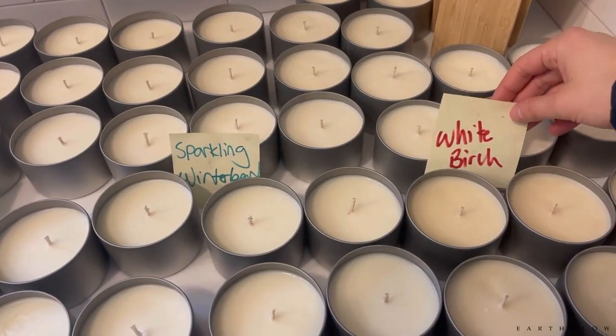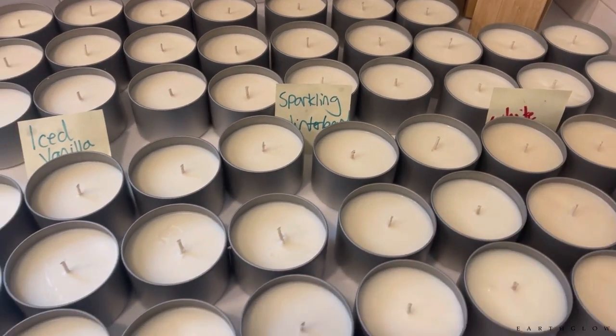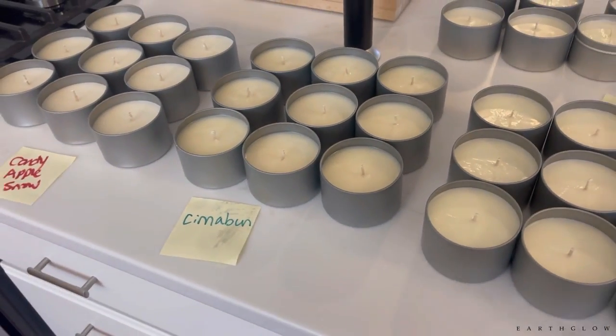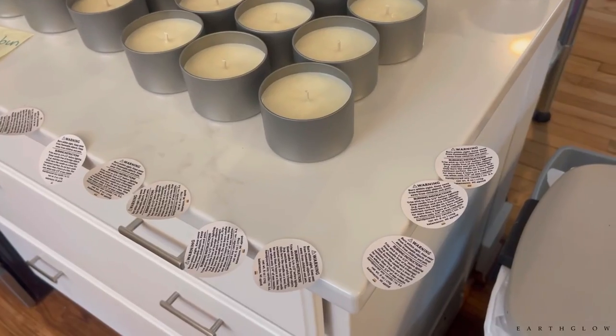With 464 soy wax you'll get a very good cold throw, but that generally takes a few days at least to develop.